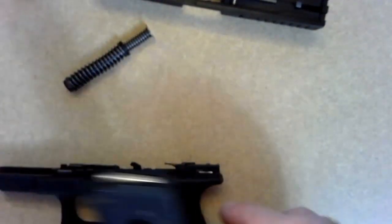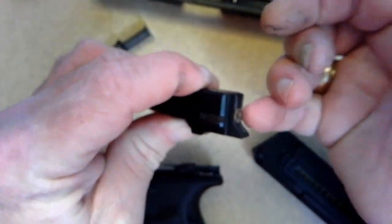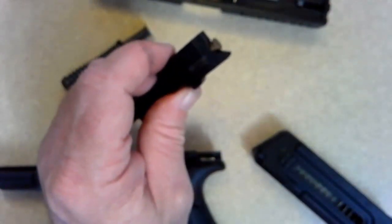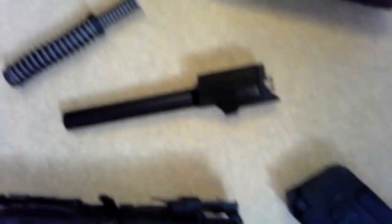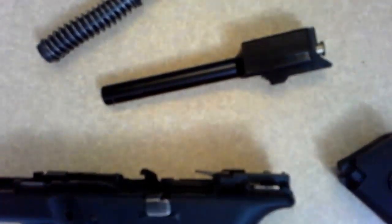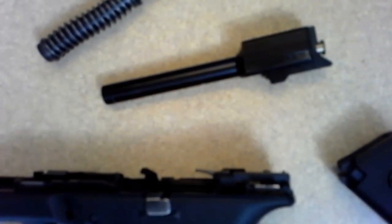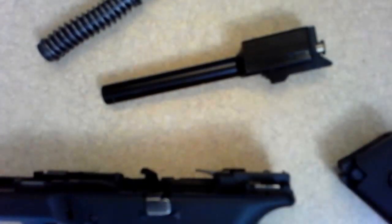On this particular pistol, you do have that extractor, and it's going to grab the edge of the case and start to pull it. Now, what actually tends to eject the case in a blowback system is actually vacuum. When the cartridge fires, all that gas comes out the front end. Once all that gas leaves, there's a vacuum formed, and that actually allows the case to be pushed out by that vacuum force. So especially with a blowback firearm, if you're having difficulty with ejecting, it could be that the chamber is rough.